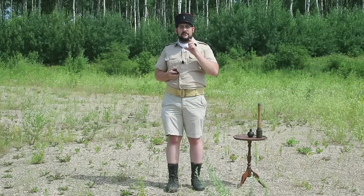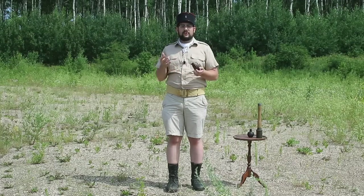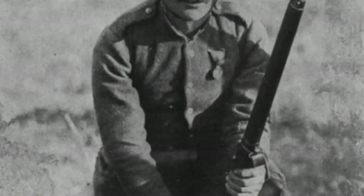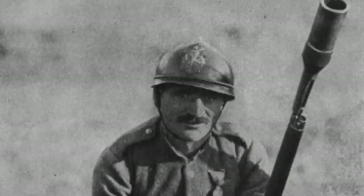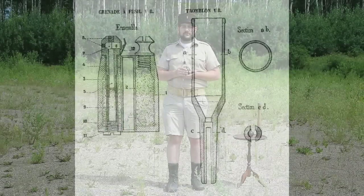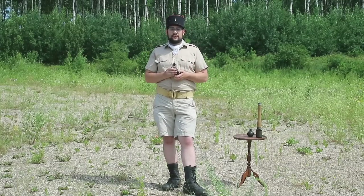The French had their own system called the Vivien-Bessières grenade, which was quite interesting because it allowed you to use a live ball round rather than having to carry blanks — great logistically and avoiding the risk of loading a live round with a live grenade. It was a large cup that fitted to the end of a standard Lebel service rifle, but the grenade was cylindrical with a channel running through the center. A little leaf spring attached to a firing pin protruded into that channel; when you fired a live round, the bullet would hit that spring, launch the firing pin into the primer, start the four-second fuse, and then the gas coming up behind the bullet would push the grenade out and launch it. A very innovative and effective system.